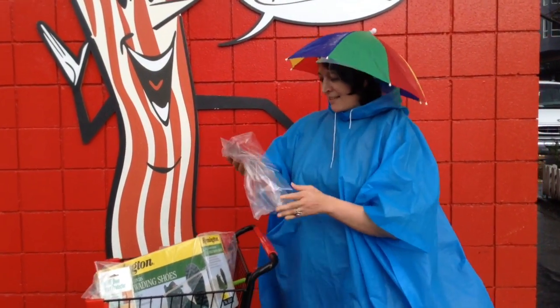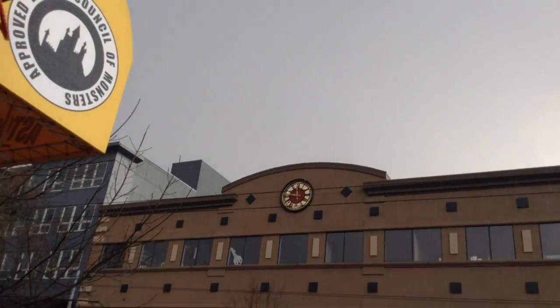And finally, we have the water bottle. It's a refillable water bottle — for the rain. For the rain.